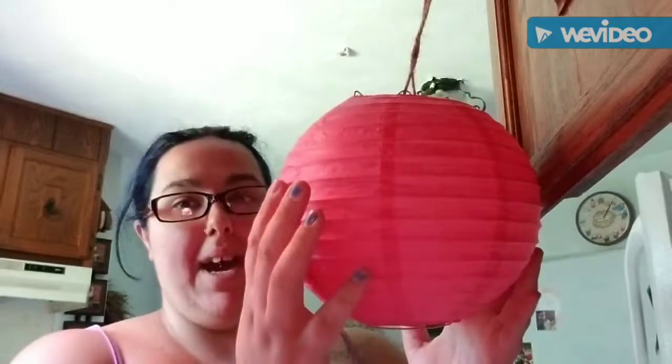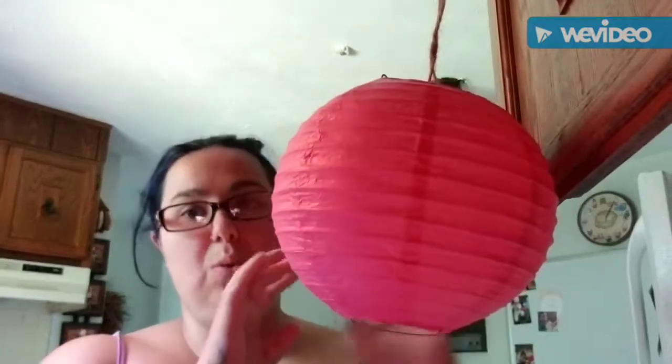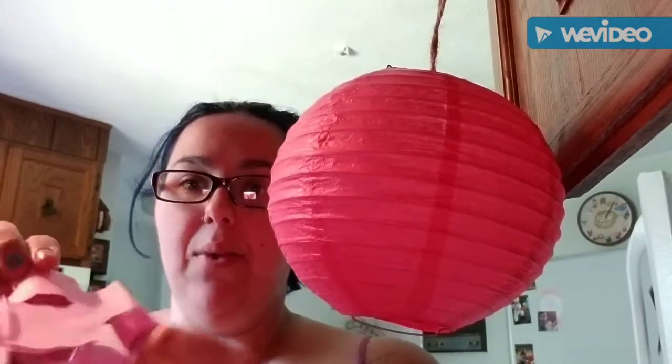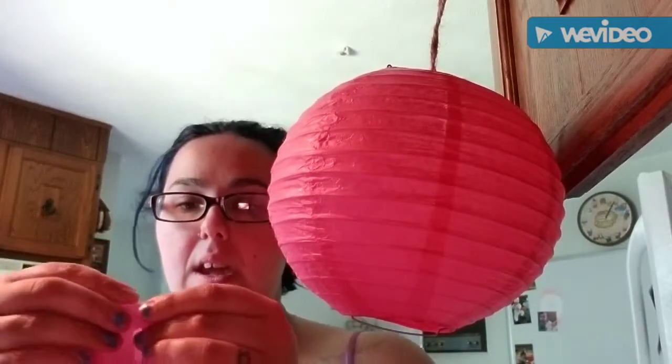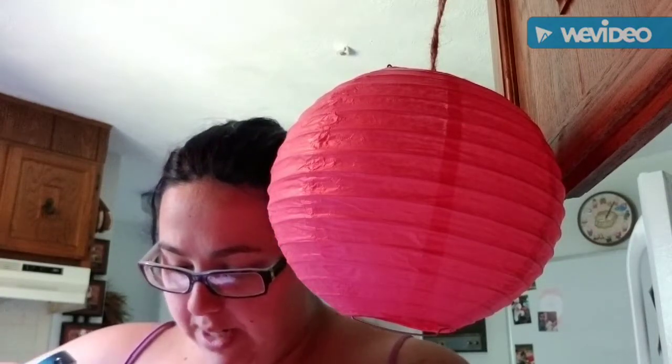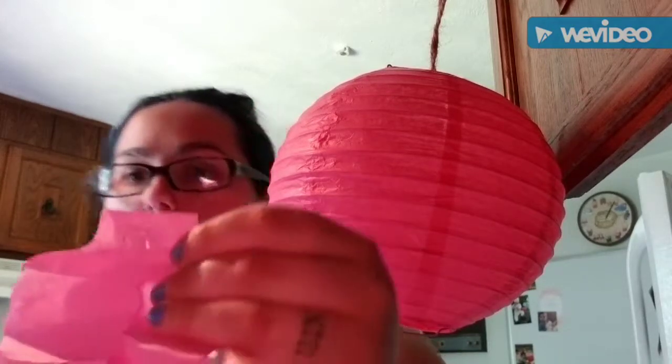I have my little lantern hanging up with just some twine for right now — yes, I am using my kitchen cabinet. What I'm going to do is take one of the larger pieces that I cut. It sits out like this; I'm going to fold it right here, pretty much like that. Then I'm going to take my hot glue gun and put a bead of glue on it so that it looks like that.